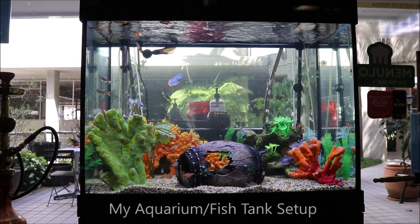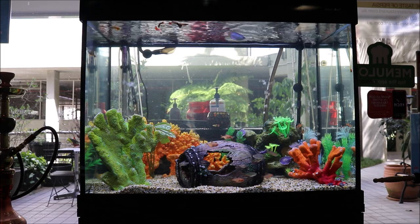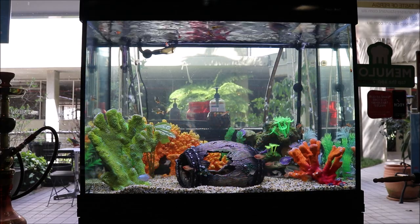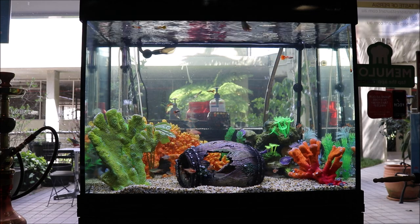I'm going to do some videos on my new fish tank that I have installed at my restaurant. So far it's become really popular with the customers, especially the kids — they all like to come up and look at it. In this video I'll show you what my setup is and go through some of the fish with you, and later on I'll start to show you maintenance tips.